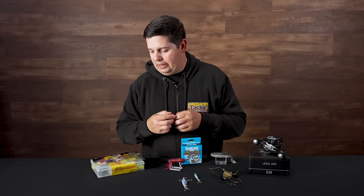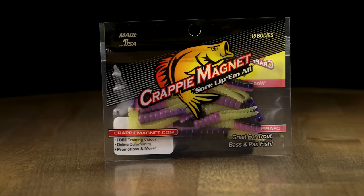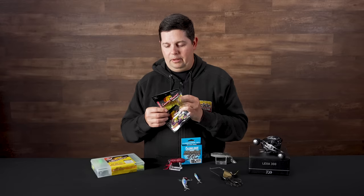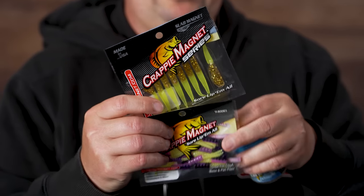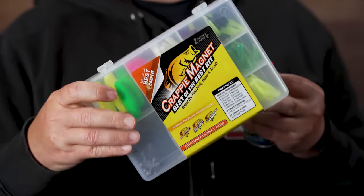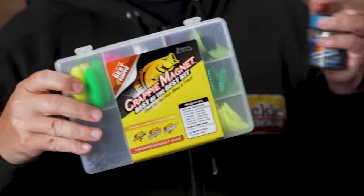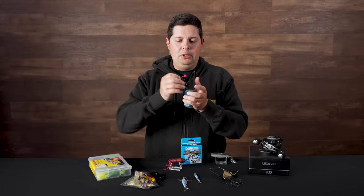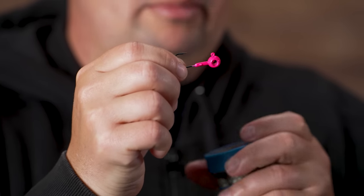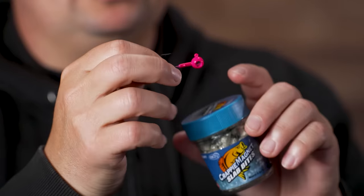Last but definitely not least, from Leland Lures we got all kinds of Crappie Magnet stuff. A lot of people have been asking us to carry it and we just got it in stock. We have all types of little swim baits — straight tails, little split tail ones — tons of different colors. We also have a kit, over a hundred pieces with a bunch of different soft plastics, floats, jig heads — everything you need for crappie fishing. One thing that's super unique to these baits is we have jig heads that have a little hole right through the middle, made to hold these little slab bites inside. You can pack it with the slab bites and you're going to get scent that slowly disperses out the middle of the jig head.